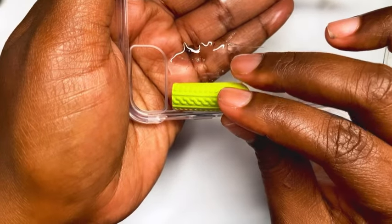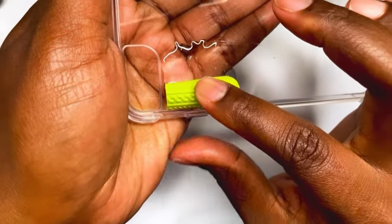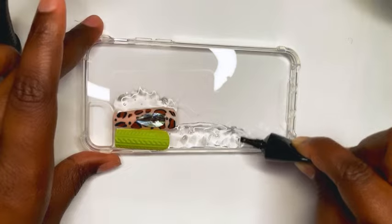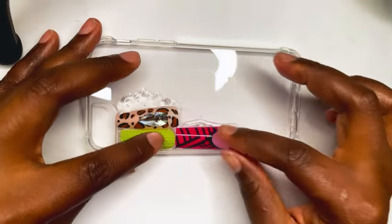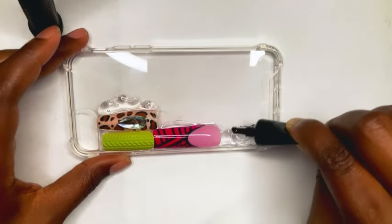I chose to use the rhinestone nail glue because since we are using nails, that kind of makes sense. I've never done this before so at this point I was just guessing — like okay, I could use the gel glue that you use to do gel X nails, or a thick rhinestone glue.